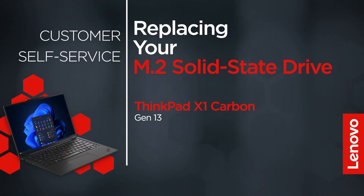This video will show you how to replace the M.2 solid-state drive in your ThinkPad. The process in this video will work for the ThinkPad X1 Carbon Gen 13.